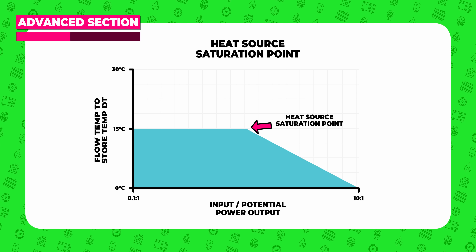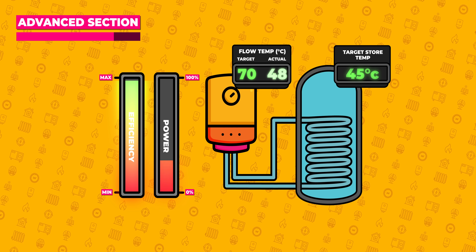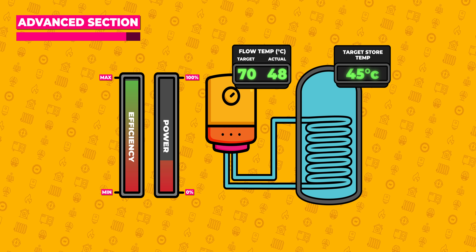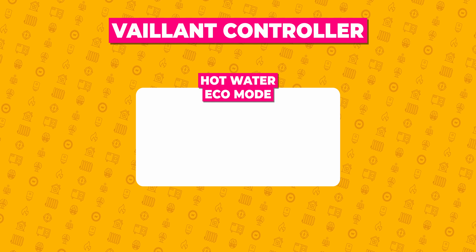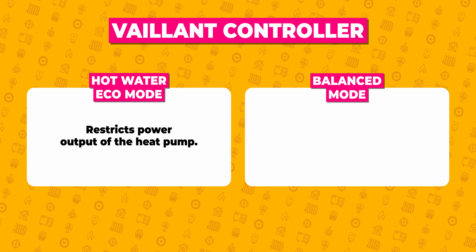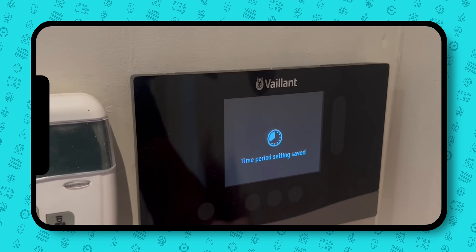We can effectively go even further past the heat source saturation point by changing some settings. Because this is to do with the ratio of power available at the heat source versus the potential power available at the cylinder's heat exchanger, if we restrict the heat pump or boiler's power output, the distortion will have to shrink as the heat source is even further outstripped of energy — giving us even lower flow temperatures and even higher efficiencies. To lower the heat output of a boiler, look for a range rating setting in the manual. For heat pumps there's less likely to be a range rating setting, but there are other settings that basically do the same thing. Valiant has a hot water eco mode which restricts the power output of the heat pump during hot water, or balanced mode which restricts it until a certain temperature to gain efficiency. The other option to reduce power output on a Valiant is the noise reduction mode — you can use this timer to reduce the heat pump output by between 35 and 60 percent during your hot water heat-up periods.